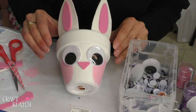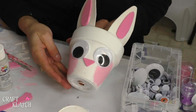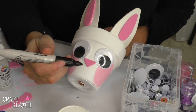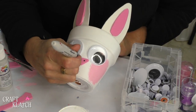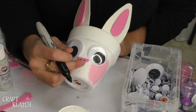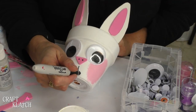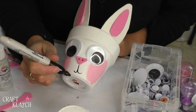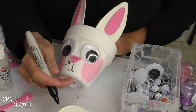We're going to let all of this dry, then we'll come back and finish up with some details. When things have dried, I'm going to take a Sharpie marker and put a couple of dots right there on the nose, and draw a face — just a smile. I'm doing this upside down, hopefully it'll be okay, and then you can add some little bunny whiskers.